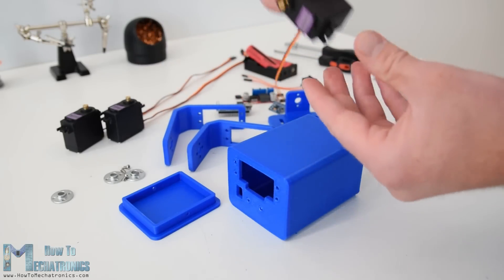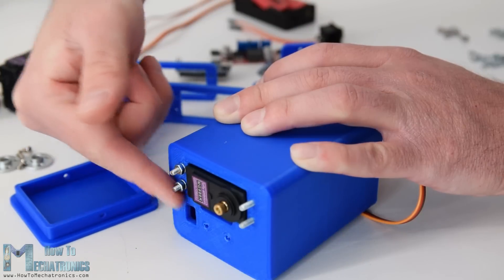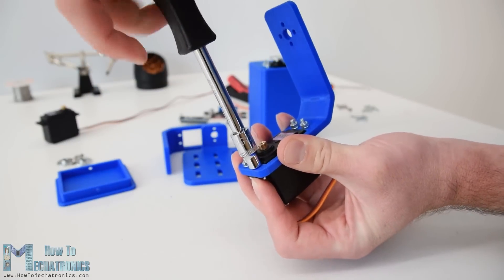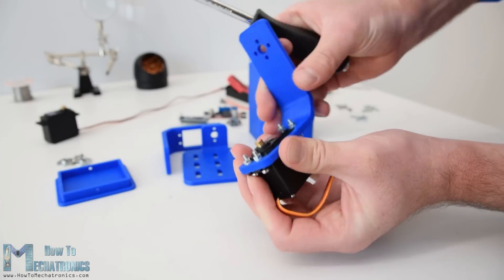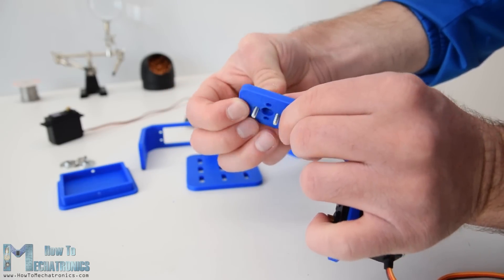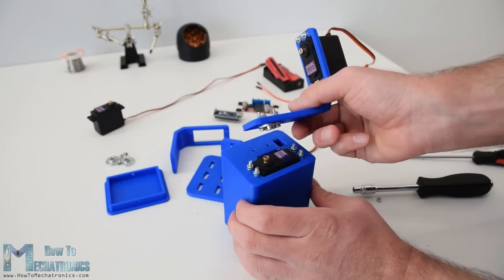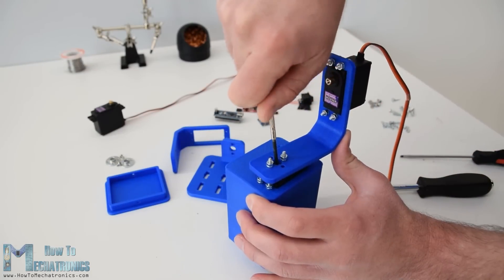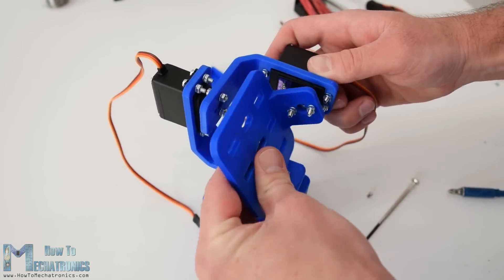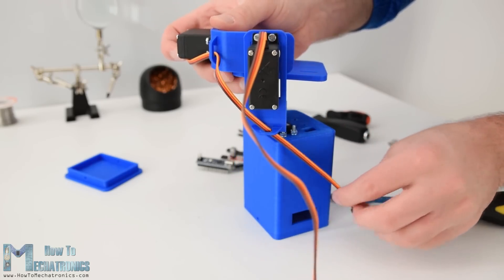Assembling the gimbal was quite easy. I started with installing the yaw servo. Using four M3 bolts and nuts I secured it to the base. Next, using the same method I secured the roll servo. The parts are specifically designed to easily fit the MG996R servos. For connecting the parts to each other I used the round horns which come as accessories with the servos. First we secure the round horn to the base with two bolts and then attach it to the previous servo using another bolt. I repeated this process for assembling the rest of the components — the pitch servo and the top platform.